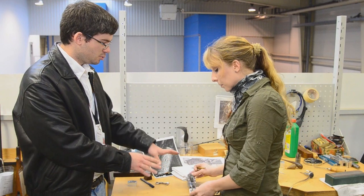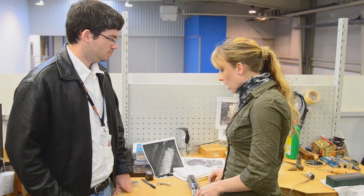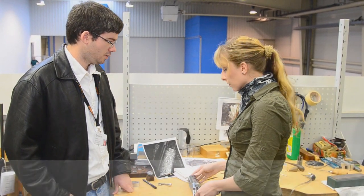How long would it take you to do this entire receiver? This is going to take about 30 to 35 hours. 30 to 35 hours — yeah.